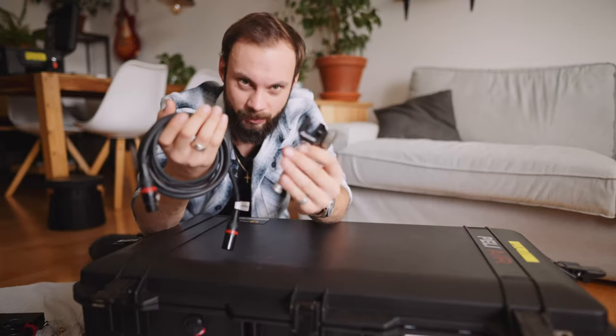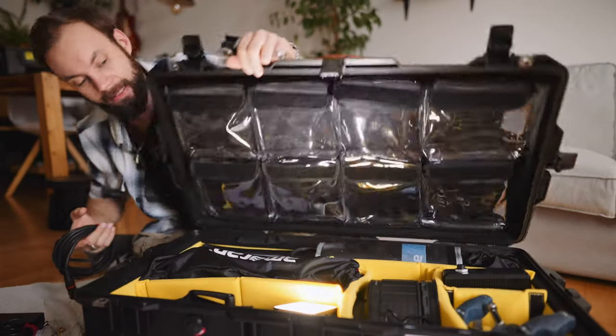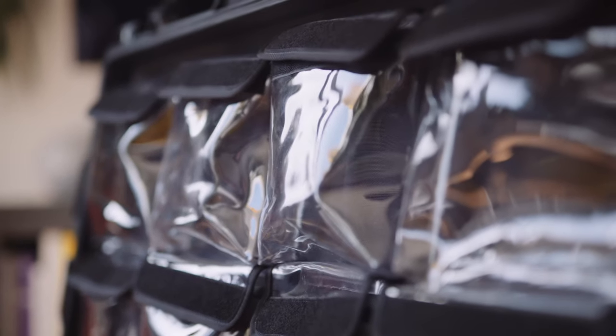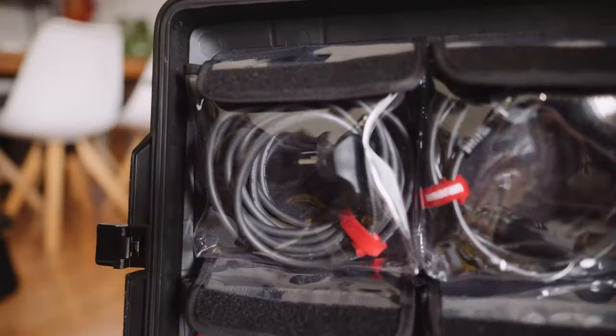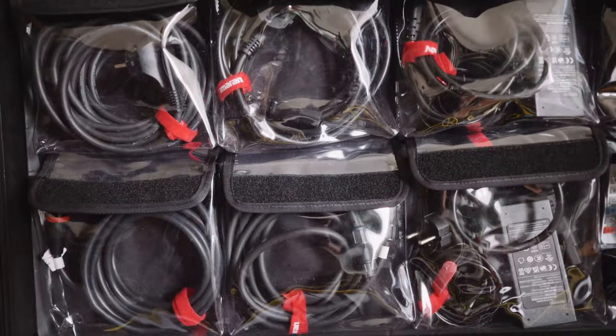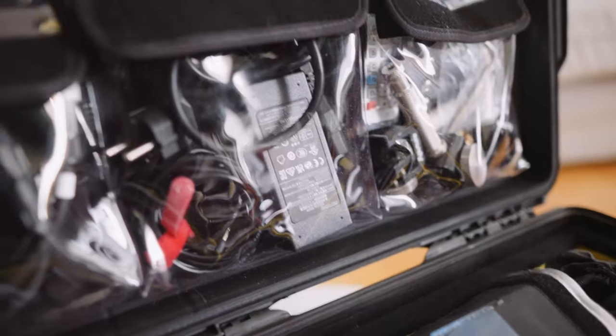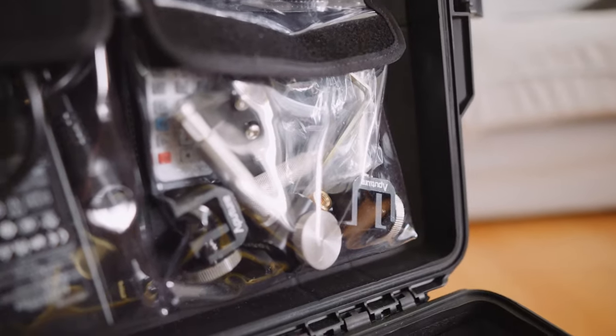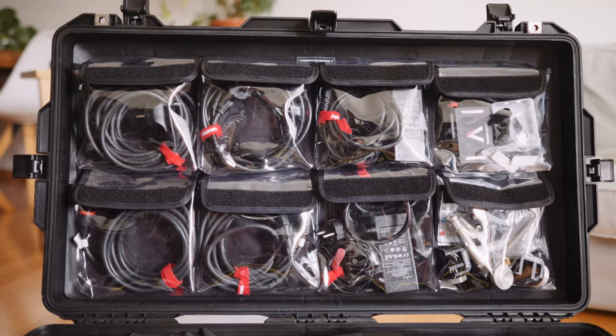We still have to get the cables and some remaining pieces into the case. I have this wonderful Camera Essentials lid cover, and it just makes organizing stuff so much easier. On the left side we have the 300X cables, then right next to it the F21X, then we get to the Infinibar section. On the right we have the MC Pro with all the Infinibar grip. That's how I get everything into this one case.